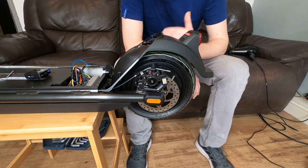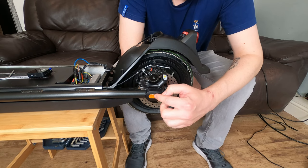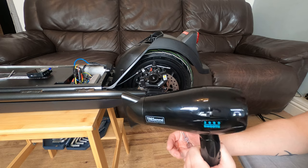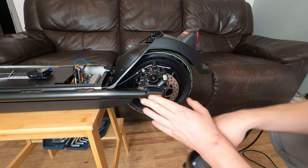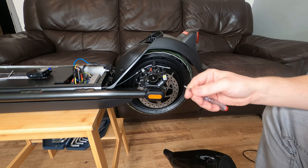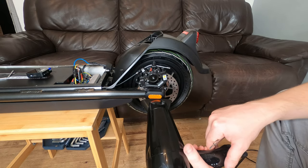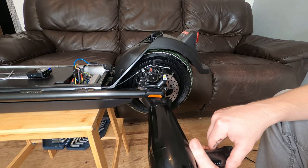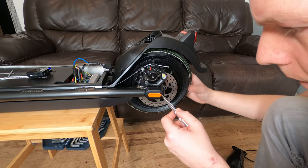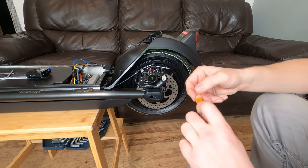To start removing the back wheel, we're going to remove these plastic stickers, the same as with the front wheel, using a bit of heat and a flat head screwdriver. Get your hairdryer on the heat setting and heat the sticker for a few seconds so that you can get your flat head screwdriver in. It doesn't have to be a flat head — you can use a knife, but this is less likely to cut into it.